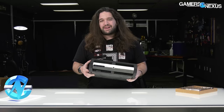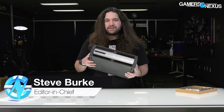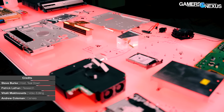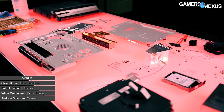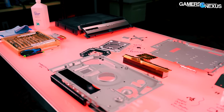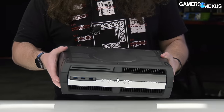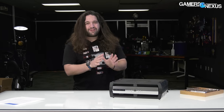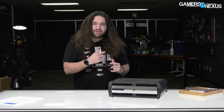Hey everyone, we have something really cool today — actually super rare. This is a PlayStation 4 Pro dev kit. As far as we can tell, it was first powered on in 2017, built around February of 2017, and it only has three or four days of actual use on it. So not only rare, but also very lightly used.